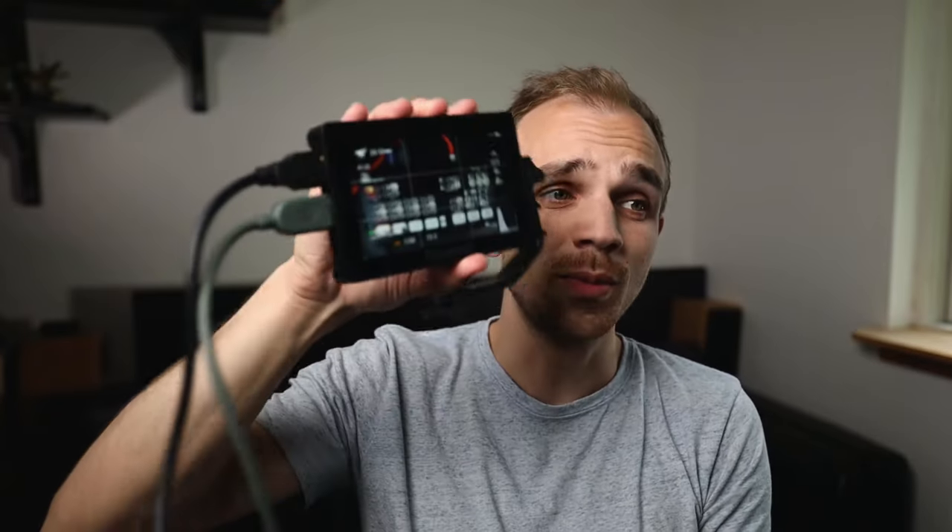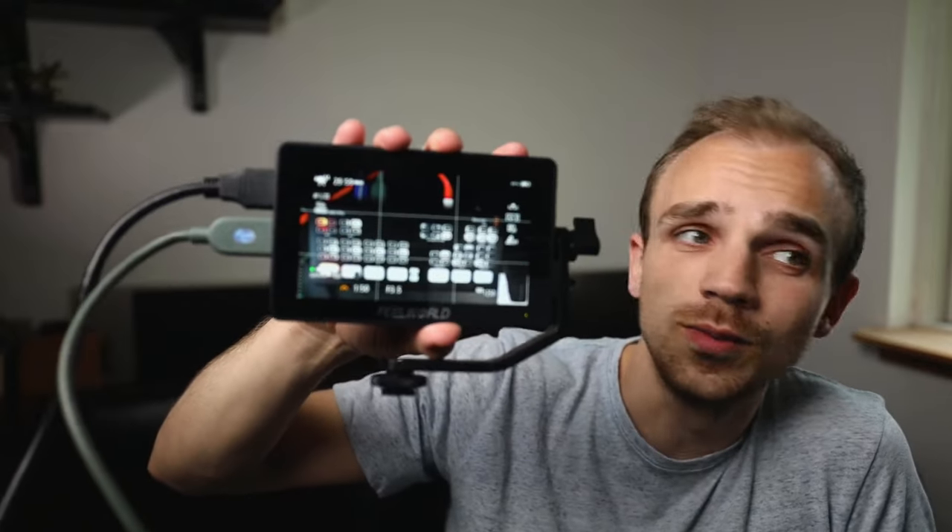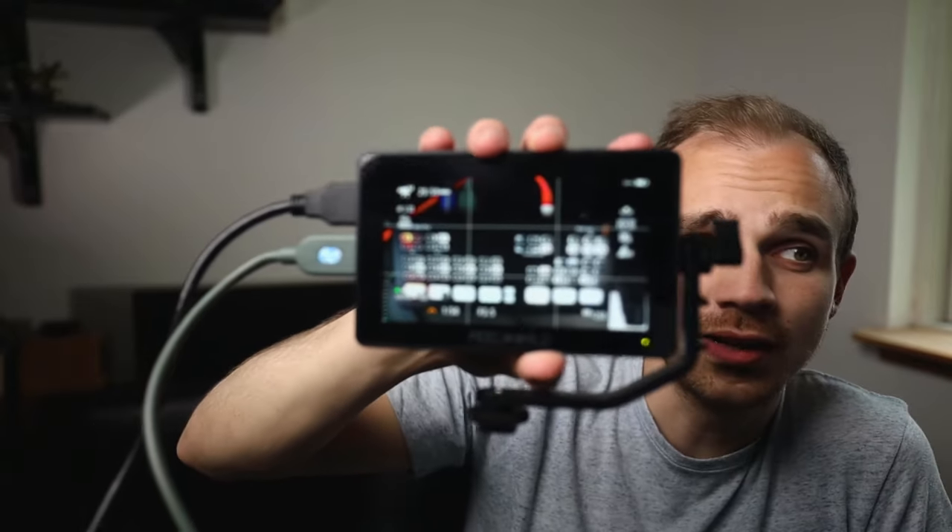This allowed me to attach this monitor on top of the M50 so the operator could monitor it and just move the camera around and see what they were looking at.